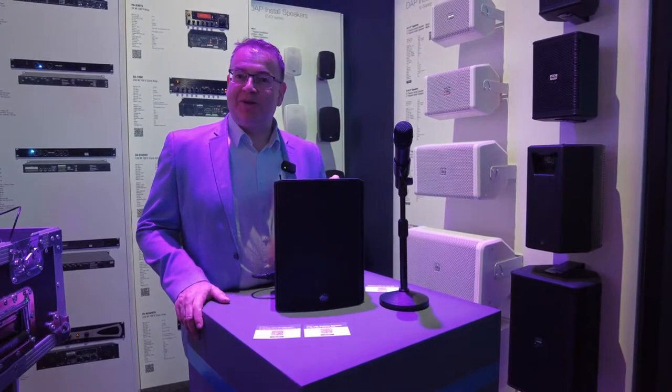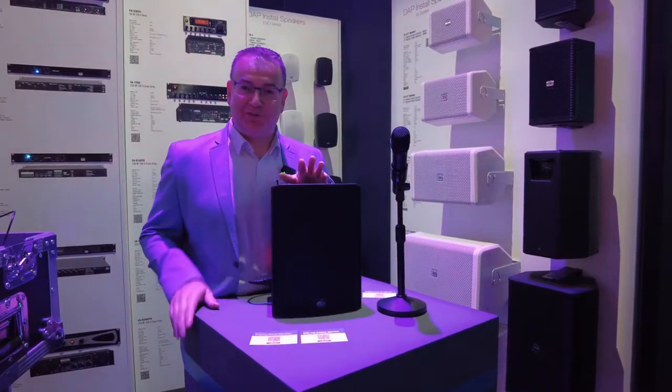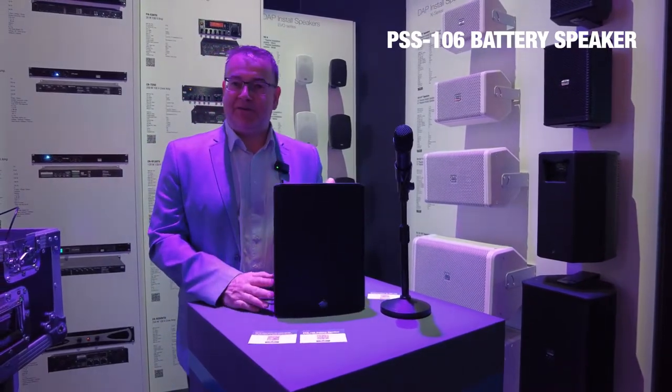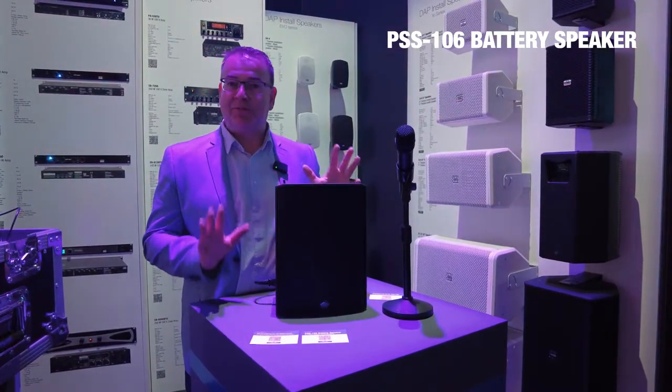A wonderful good day from the Frankfurt Show exhibition. We want to introduce you to the DAP PSS 106, a battery-powered speaker with complete functionality.